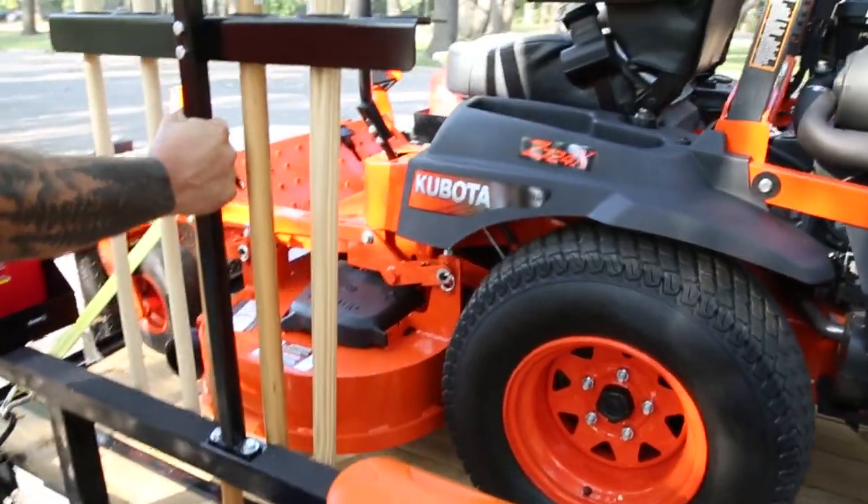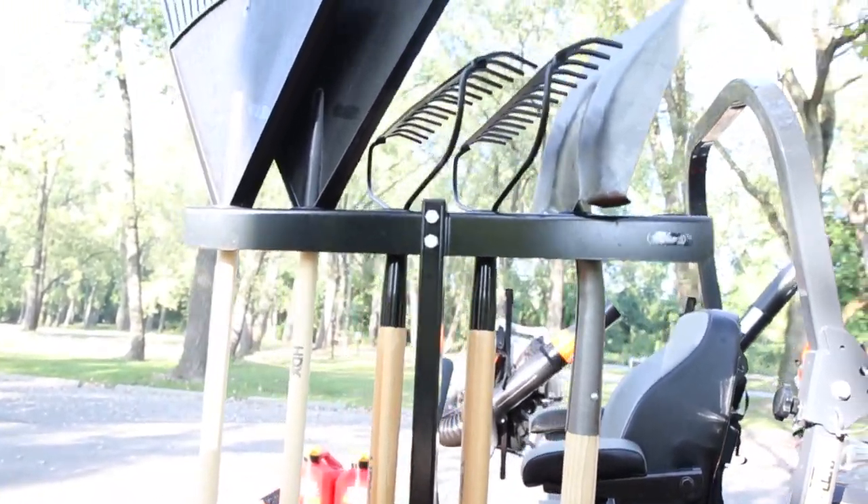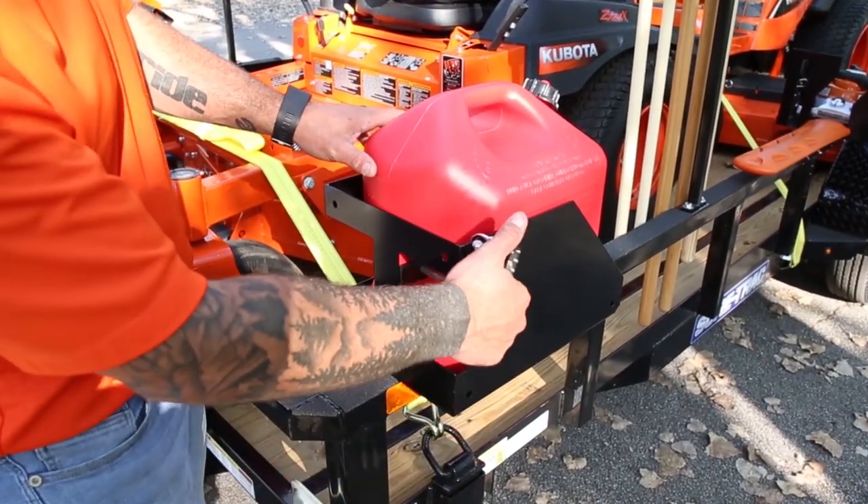Up front here is our vertical hand tool rack — just a great way to keep your hand tools secure and out of the way. Over here at the front corner is our five gallon lockable gas can rack.